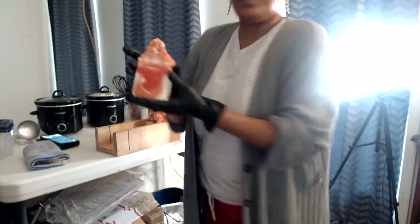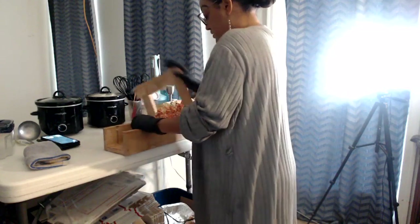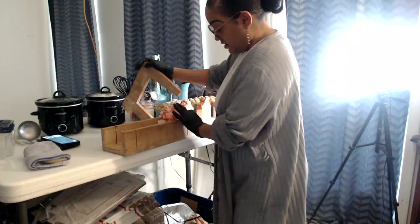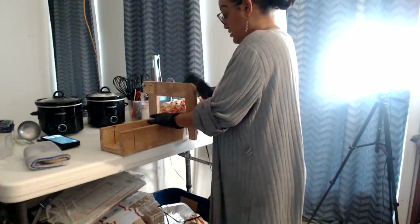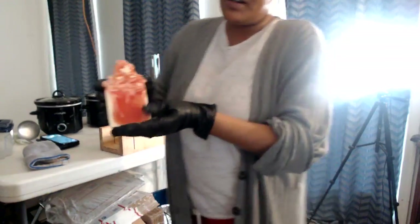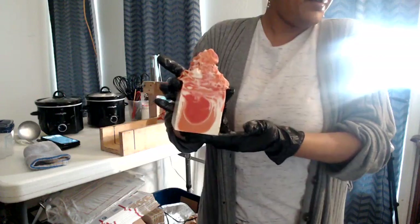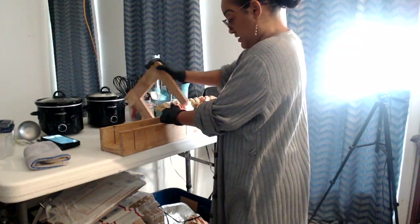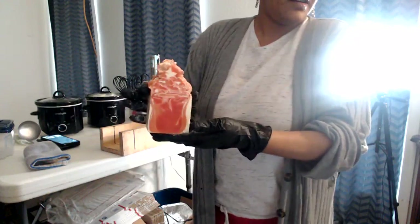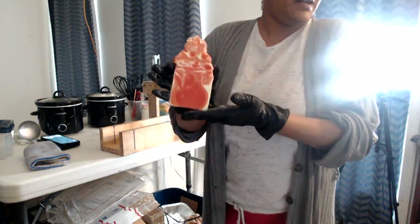I could be beating myself up over here y'all — bumping into tables, hitting my toes, my knee, my elbow. Blood Orange and Goji soap, this is the fourth cut — look how beautiful. These are the last cuts of the Blood Orange and Goji soap. Smells so so good. This is the end cut of the Blood Orange and Goji. Now for the Caribbean Teakwood.